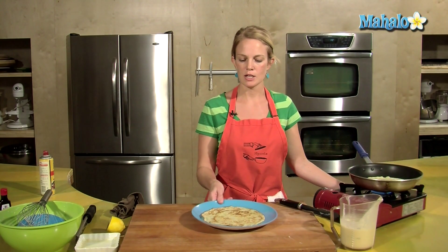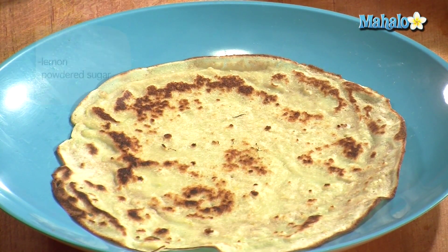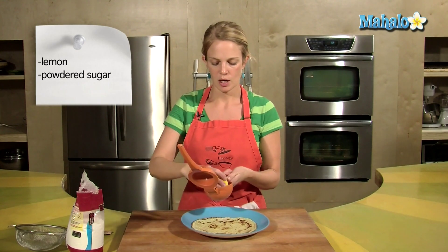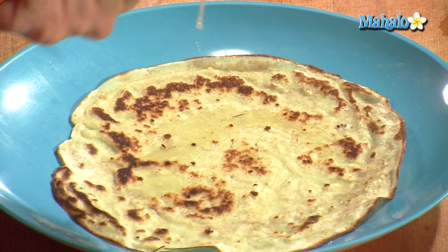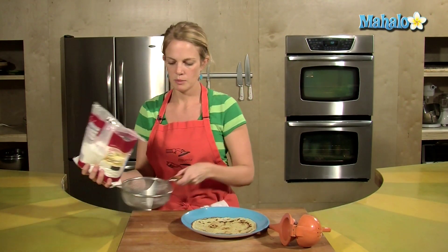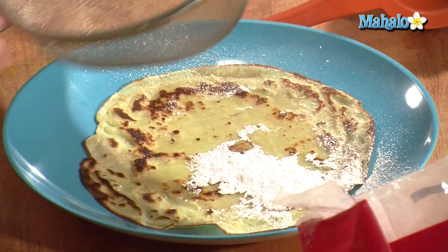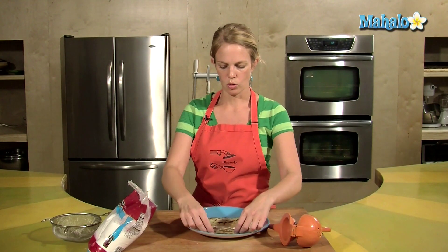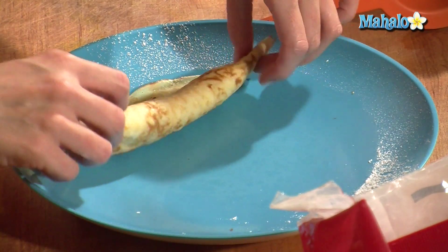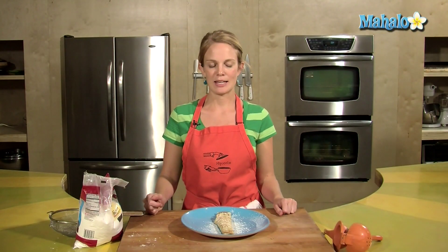Once the crepe's on the plate, it's ready to fill with all our delicious fillings. I love lemon juice and powdered sugar, so I would bring to the table some fresh lemon, squeeze that over the top — just a little bit, about a teaspoon. Then take a little bit of powdered sugar through a sieve. That really poured out, but that's okay, because what you do is roll it up and dust it again. What a fantastic thing to wake up to — homemade crepes! Make them for your sweetie on Valentine's.